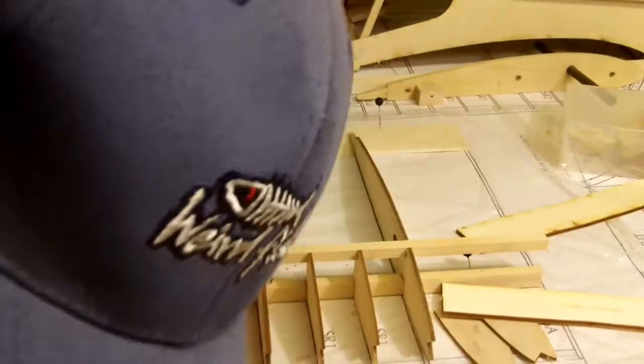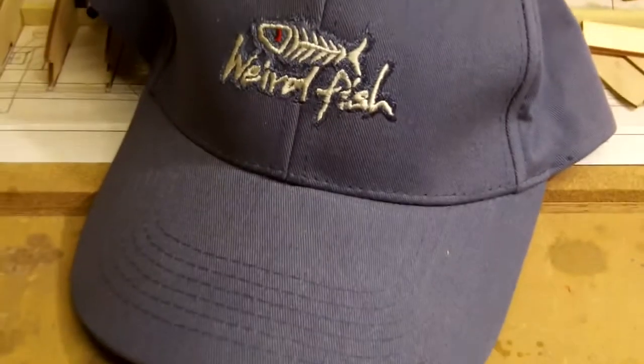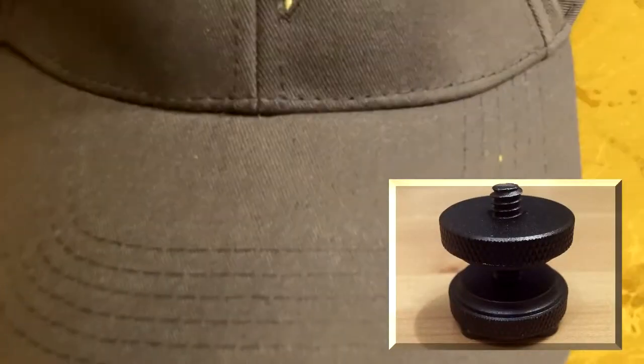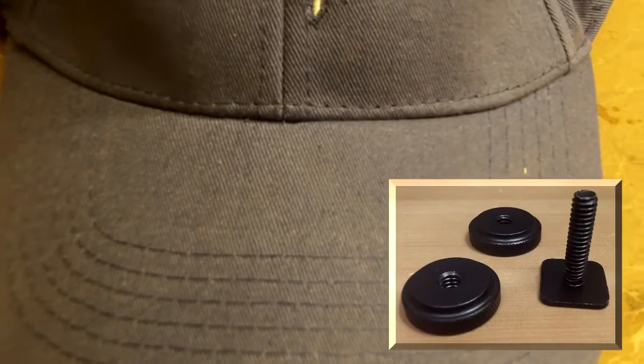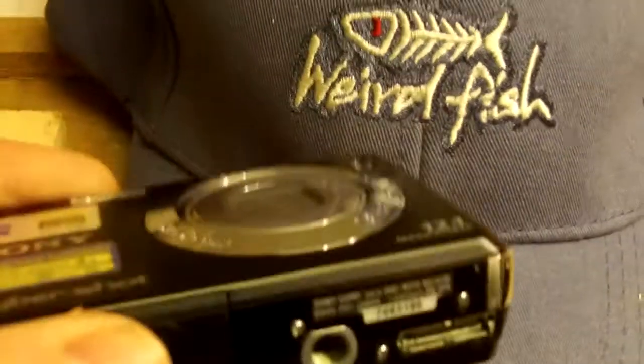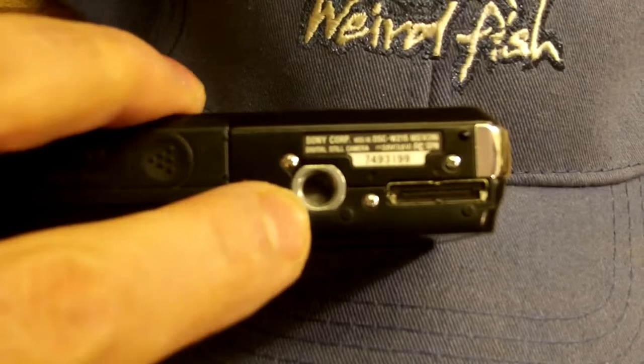I've got the baseball cap, as you need. How to fasten the camera to the hat — when you put a hole through the hat, I've been looking for quarter-inch bolts to fit underneath the camera. Just my Sony, and you've obviously got the small quarter-inch thread there.